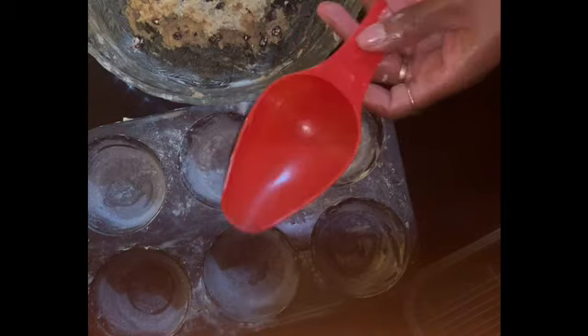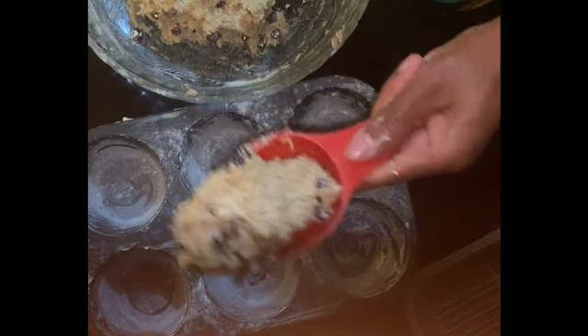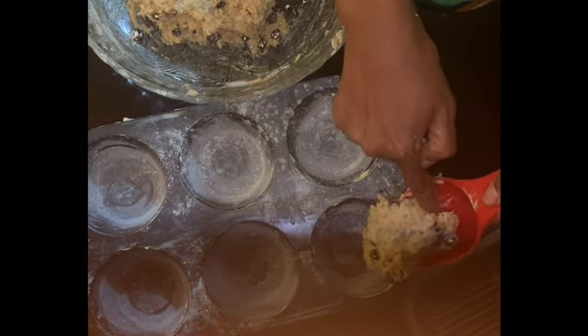Using a half-cup measurement — don't overfill it, just scoop it in and leave enough room for it to rise. That's what I'm going to do: a half-cup measurement of the mixture into the pan.